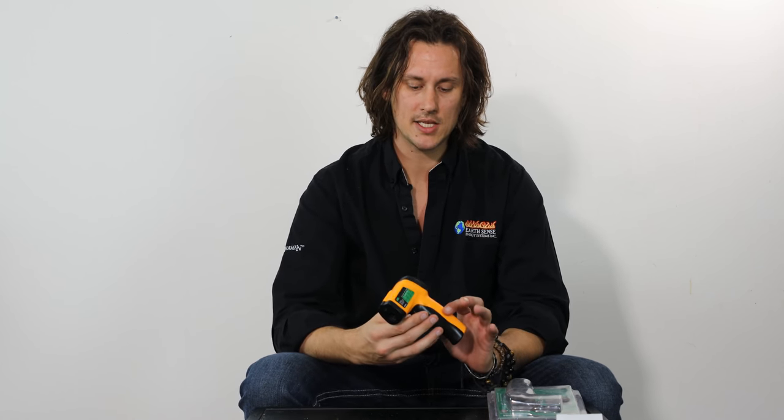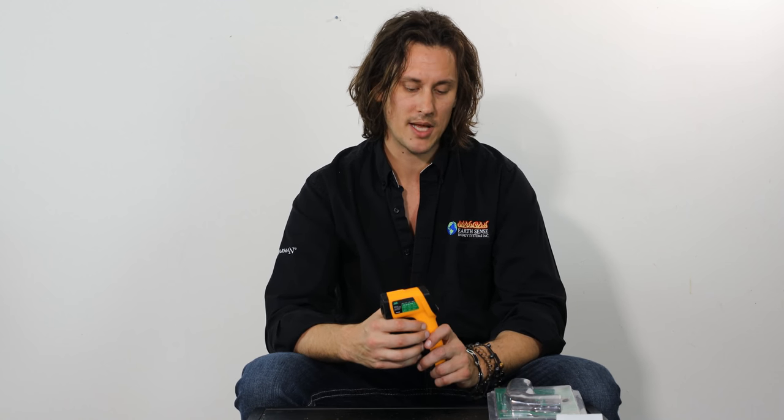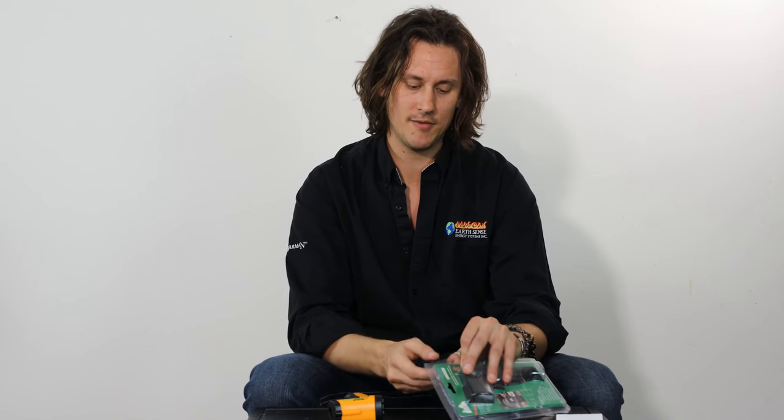This is a phenomenal little tool that can be used for a number of different applications. Definitely check out the link below in the video to take a look at the GMG Digital Infrared Laser Temperature Gun yourself. Thanks again for joining us for another Pellethead product video — we'll see you soon.